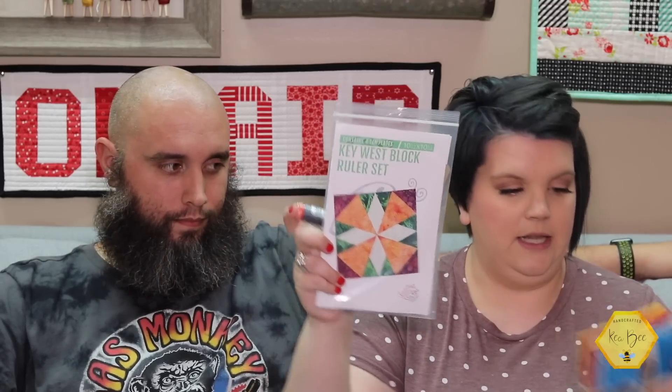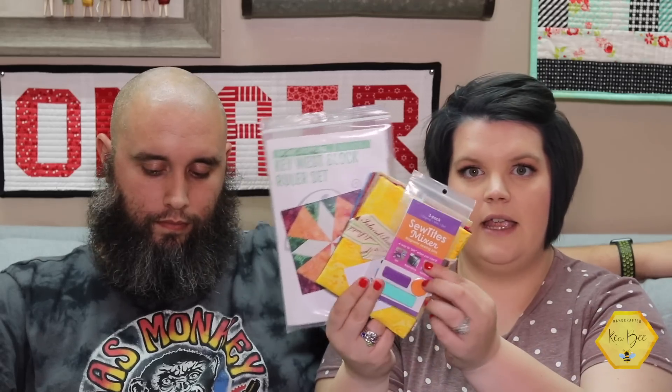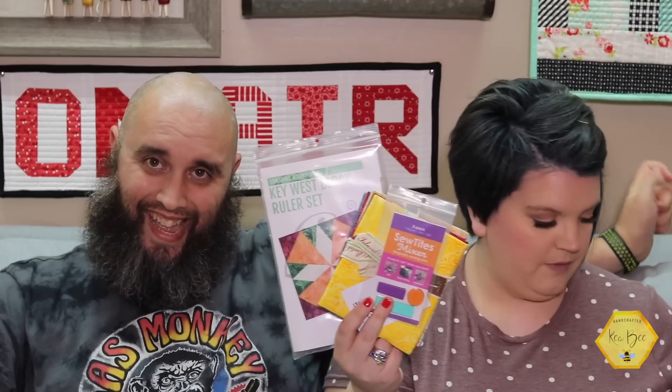So we've got the thread at $5, the template set at $18, the Island Batik bundle of fat quarters at $30, and the Sew Tights magnetic pins at $10, plus two freebie stickers. You've got a value of about $72 to $73 in this box, and you're paying $48 a month. They always offer free shipping, so you're never paying a shipping cost for your box.